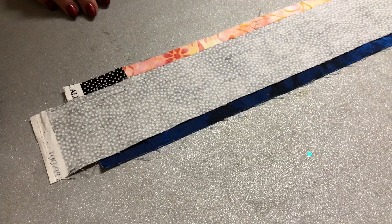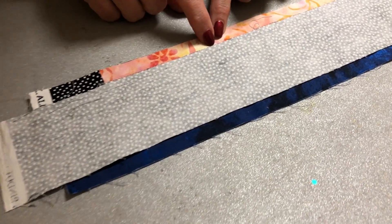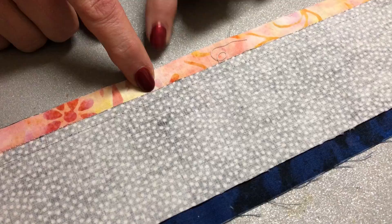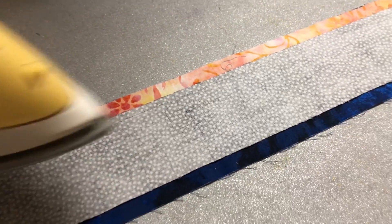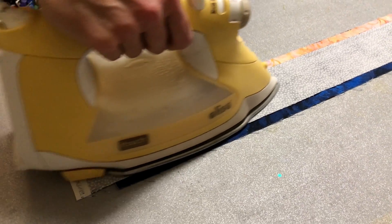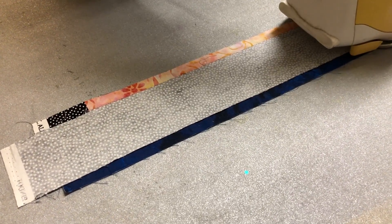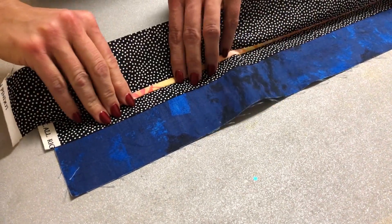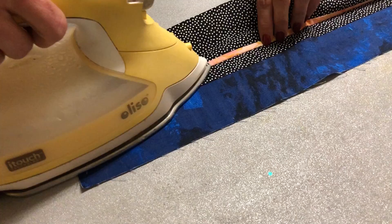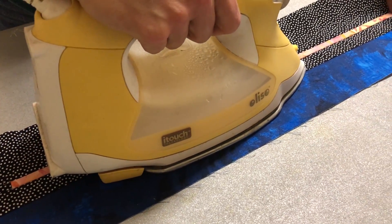I'm at the ironing board now, so I've got it all laid down. Can you see that line of stitching? This is the line of stitching I just did. First thing, as always, I'm going to set that seam — get it nice and flat — and then I'm going to flip it up, and now you're going to see that quarter of an inch. Look at that. It is a beautiful straight quarter inch.